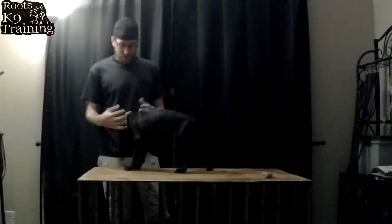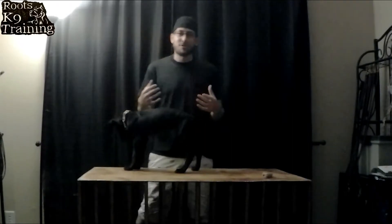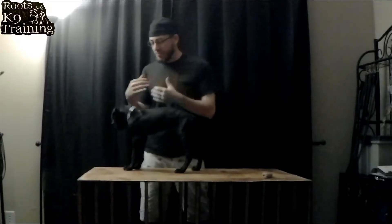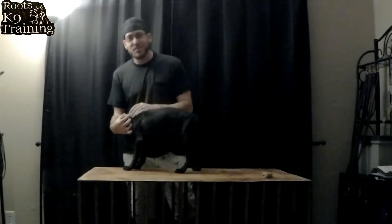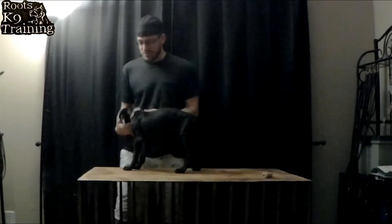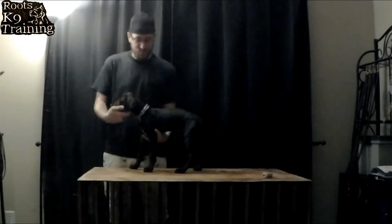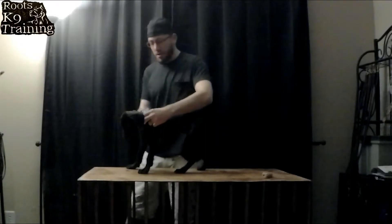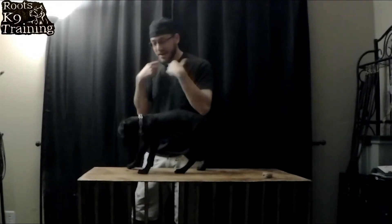Let's talk about what a prong collar does. A prong collar is also known as a mother's bite because it replicates the mother biting the back of the neck of the pup. If you see how we have this prong collar on her, the prongs are only on the back side of her neck.